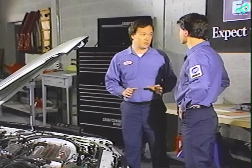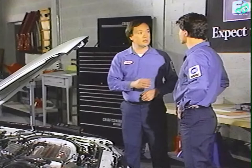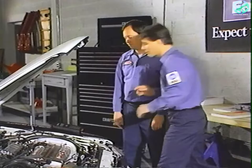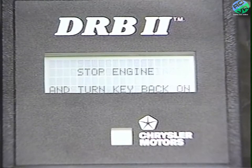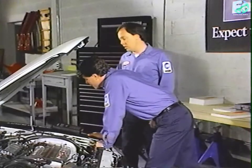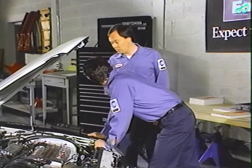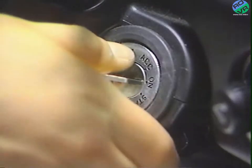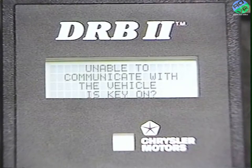For the last test group — the actuator test with the engine off — this group tests as many as five possible ATM tests depending on the engine. Press F2 to get to ATM not running and press yes. It says to stop the engine and turn the key back on. If the key is not in the on position, the DRB2 tells us it can't communicate with the vehicle.